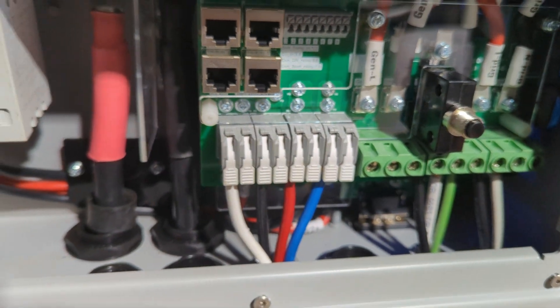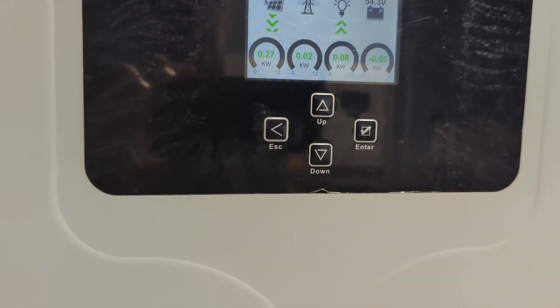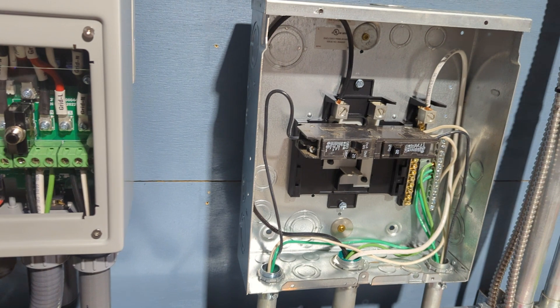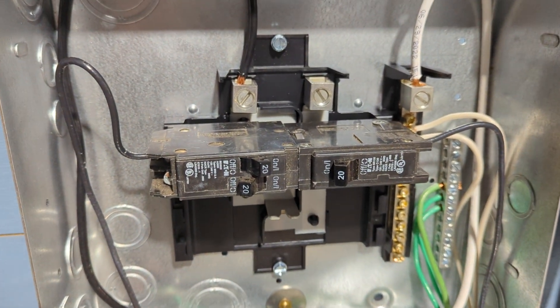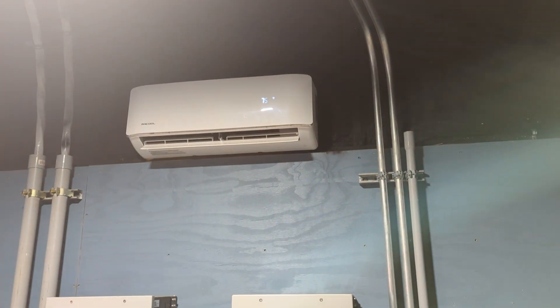I went ahead and put about 4 kilowatts of solar on this unit for testing today. We're actually running some 120-volt loads — we've got an air conditioner, a mini split, some lights, and receptacles. We're basically running the power shed off the 5K unit with no problems.